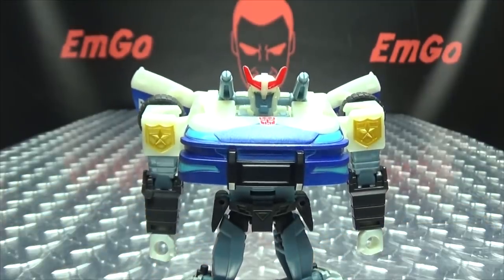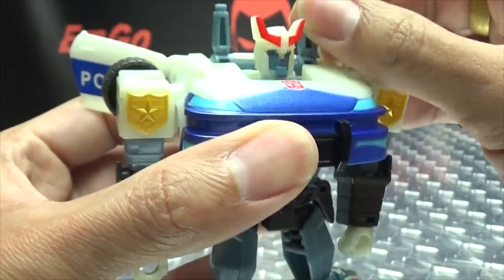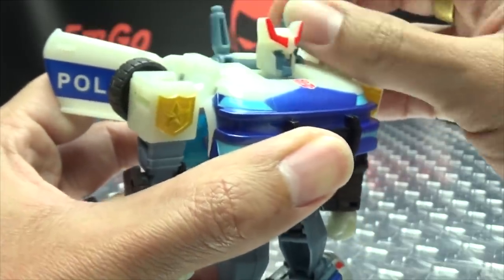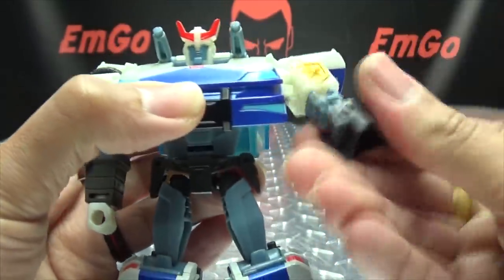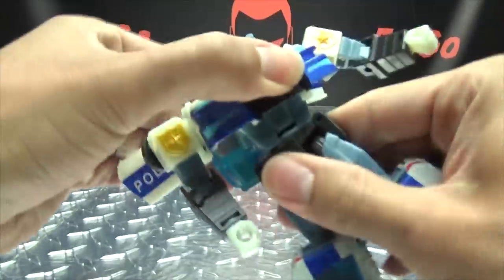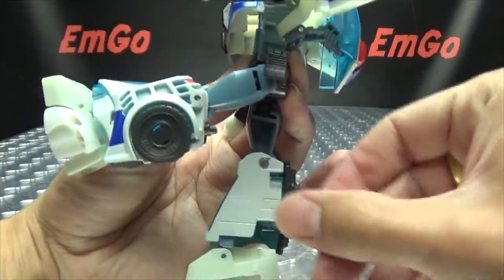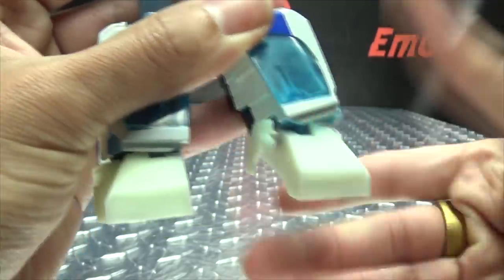Articulation-wise: the head can rotate a full 360 degrees. Shoulder cannons can move up and down a bit. The arms can do a full 360, move in and out, you have bicep rotation, 90 degrees of bend at the elbow, and wrist rotation. You also have waist rotation. Legs can go forward, only so far back, and outward — those little square pieces move out of the way. You have thigh rotation, slightly under 90 degrees of bend at the knee. The feet can move up a bit and down a lot, and you have ankle tilt.